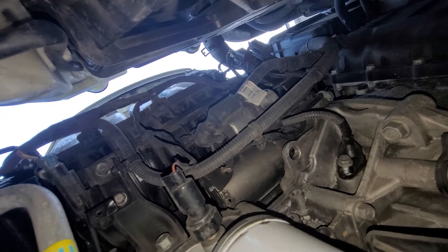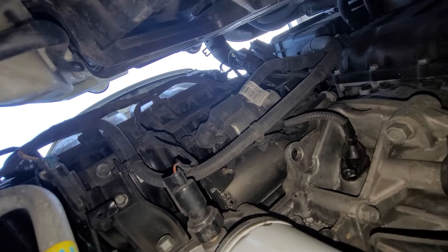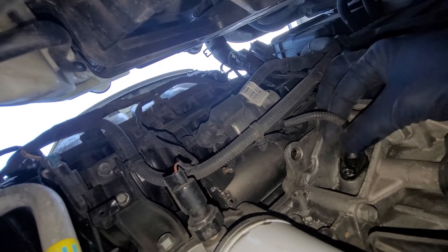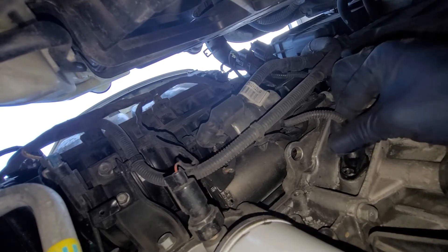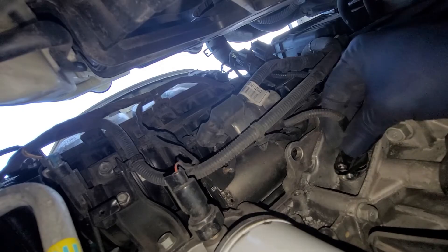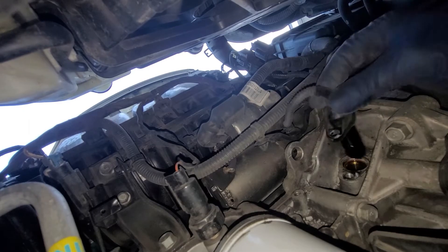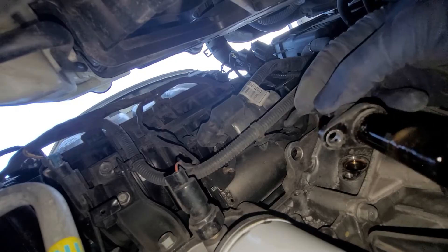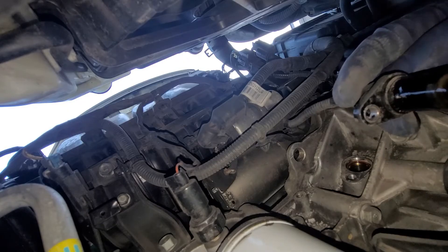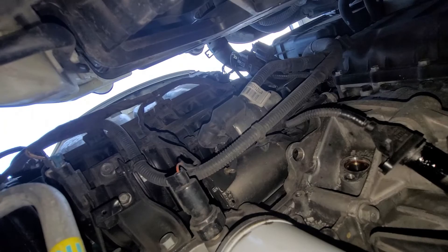We've got that 10mm bolt off. Now when taking off the sensor, be aware that oil might come out — or it might not. You want to spin it free and pull it right out. No oil came out this time. You always want to check the sensor for any metal debris, because that can cause issues. If you see a lot of metal debris, it means your engine is on its way out.